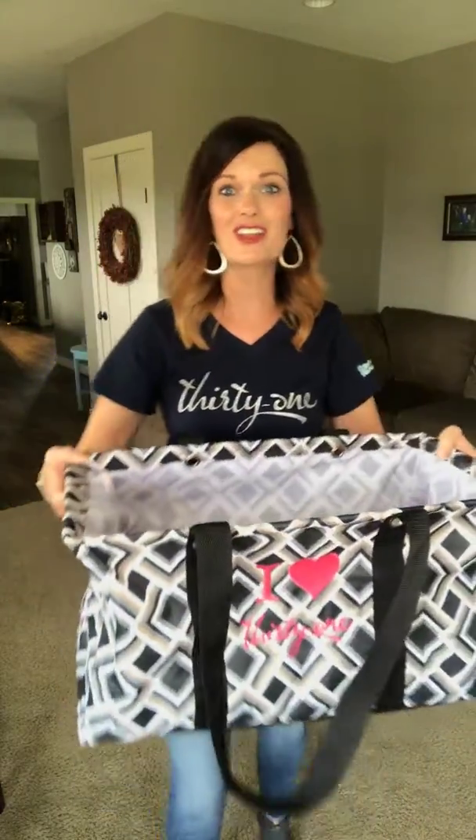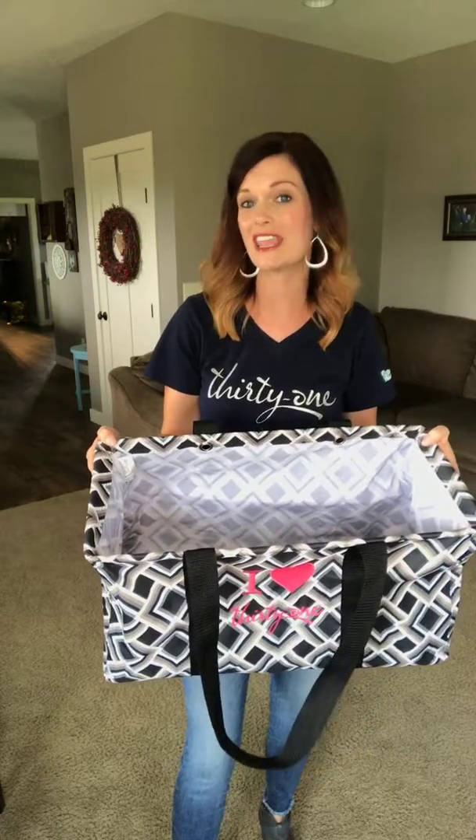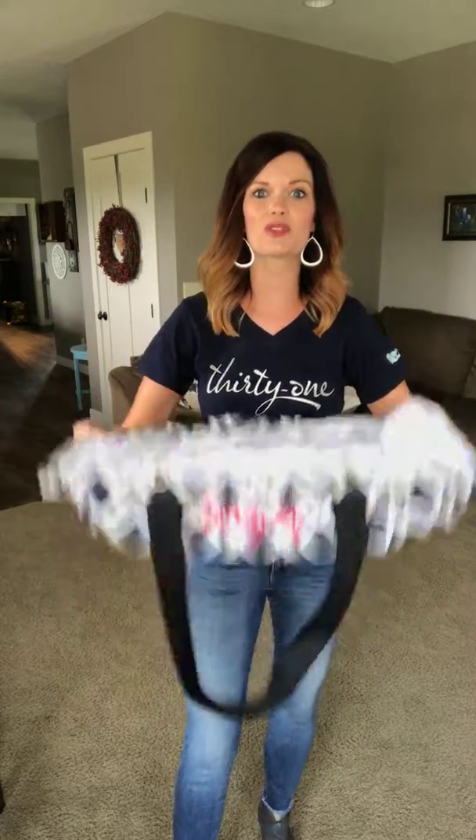No matter what spilled in there, wipe it out, wash it out, and hang it to dry. This collapses all the way down so it's nice and flat for easy storage.